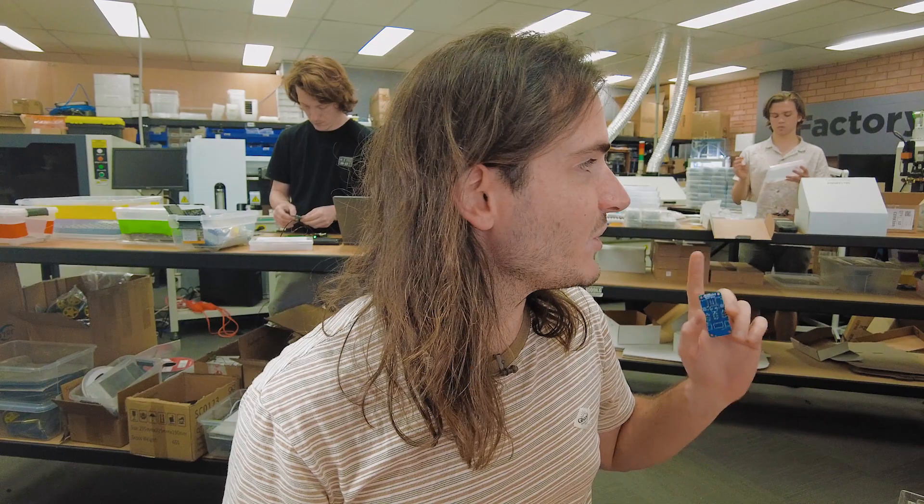As you can probably see we're going full steam in the factory. We've also got a little bit of laser cutting happening in the background, so I apologize if things are a little noisier than usual, but this is a working space. Without any further ado, let's assemble some prototypes and drive some servos.